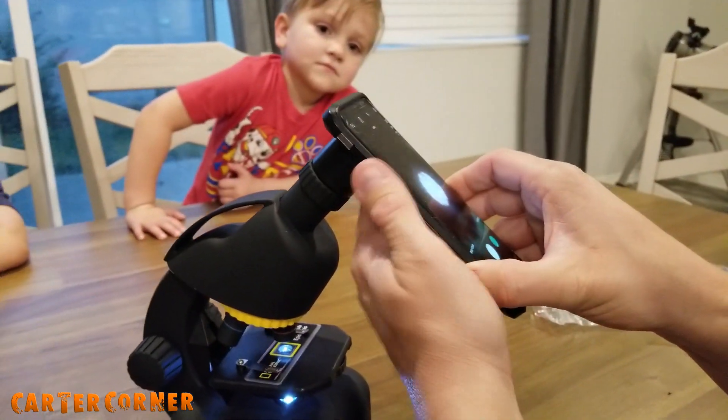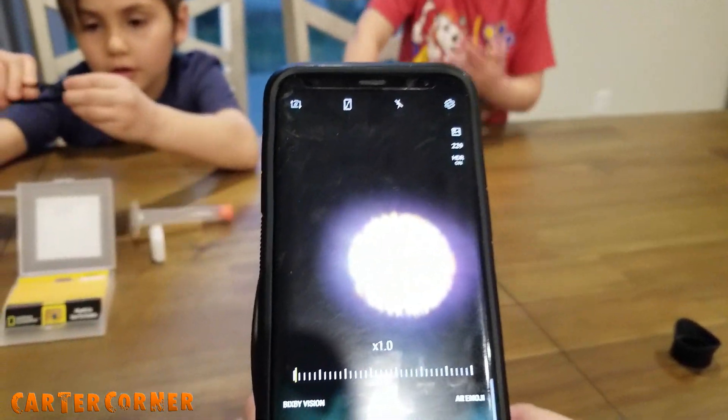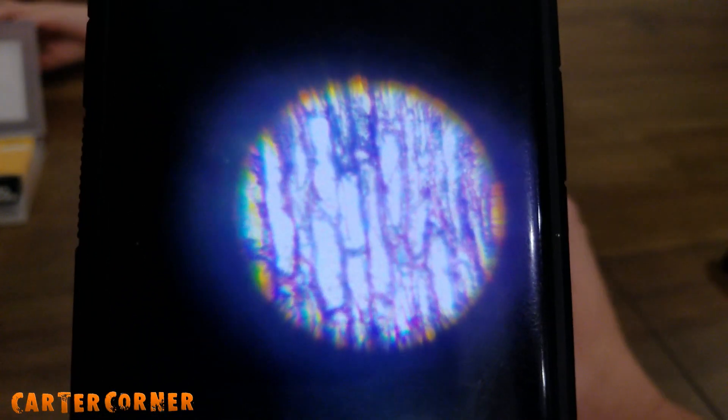Now Daddy's getting ready to put the cell phone on there so we can record what you can see. These long rectangular objects are the onion cells. The dark lines between them are the cell walls.